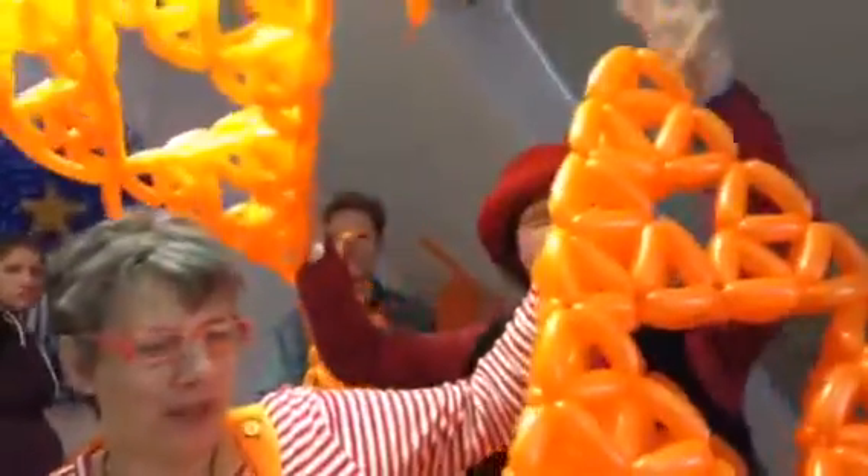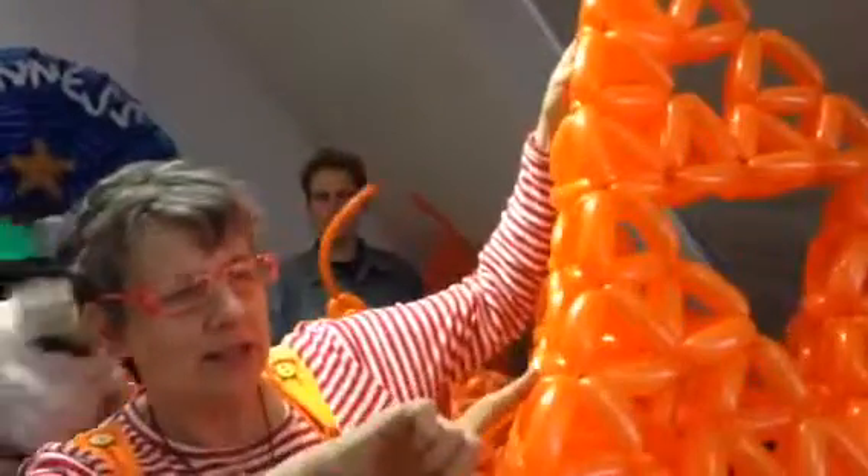So we're now going to make a stage 3 Sierpinski tetrahedron. That's a zero because it's just a pyramid. Stage 1, stage 2 has doubled, stage 3 doubled again. So we're going to take 4 that I made earlier, for stage 2 tetrahedra.